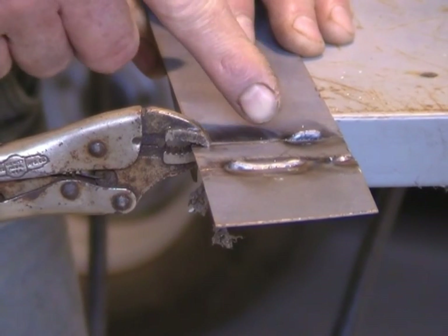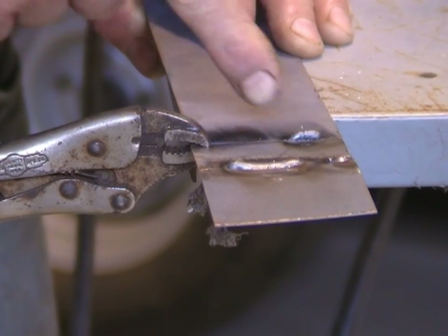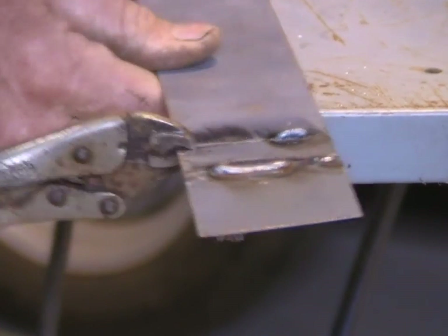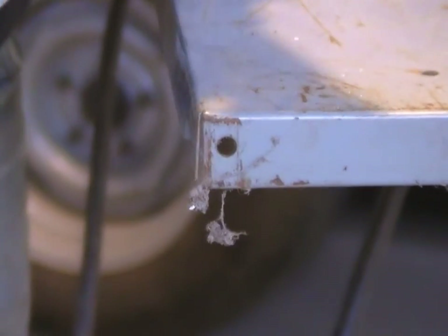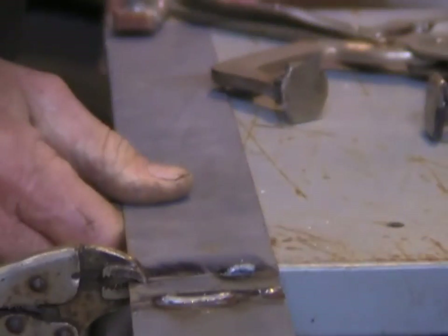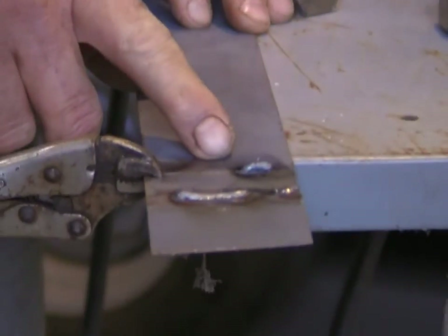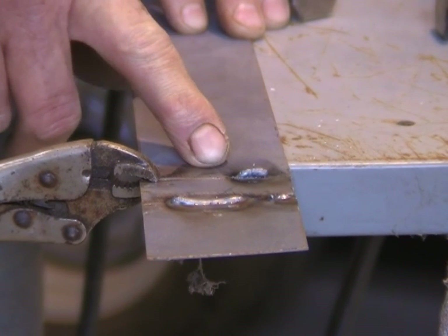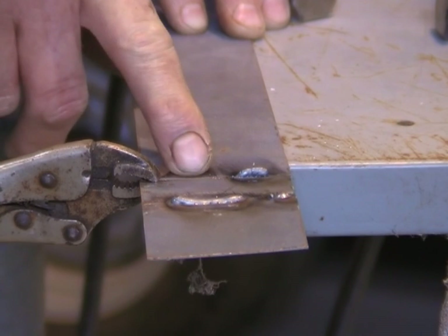Now, this is an extreme situation. The entire bead of weld is sitting on top of the piece of metal. There's no penetration. If we turn it over, it won't have even stuck the two pieces of metal together. And there we go, it hasn't made a join even. So that's too cold. To correct this situation, all I'm going to do now is turn the voltage up on the welder a bit, and then we'll see what it does.